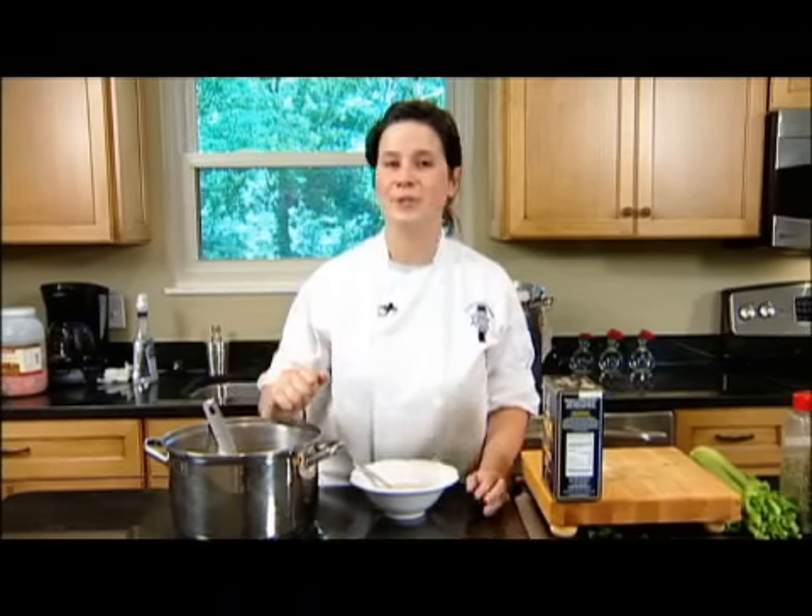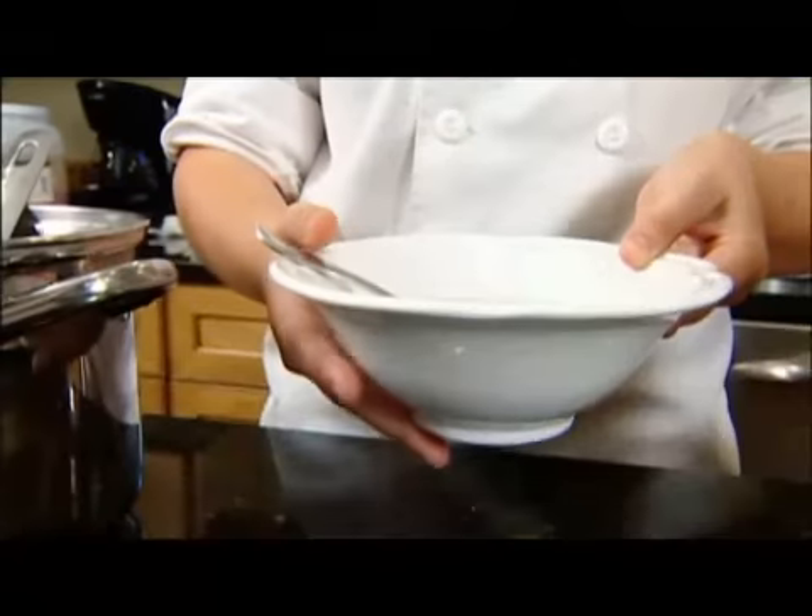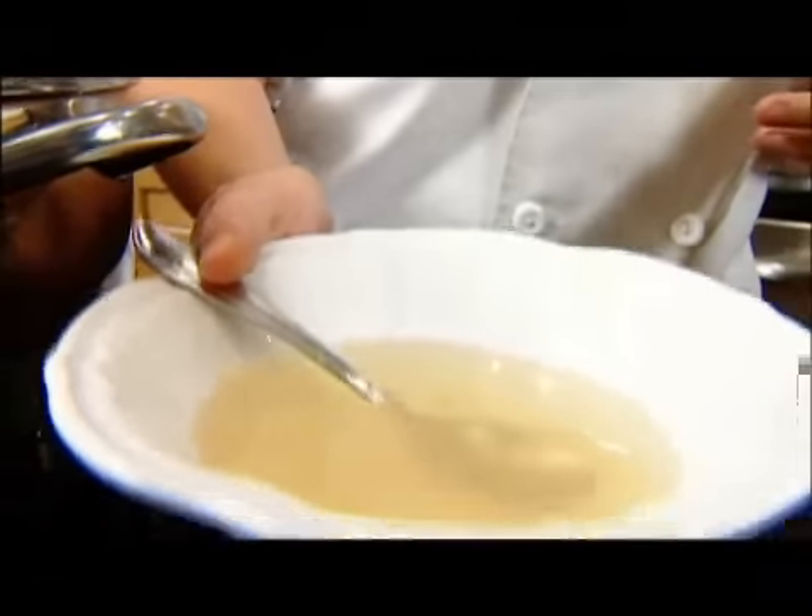Now that your chicken stock is completely finished, you can cook your pasta in it for a lot more flavor, or use it simply for soups and sauces. Thank you for tuning in to Cooking with Caitlin. For more classic recipes, please check out www.cookingwithcaitlin.com.